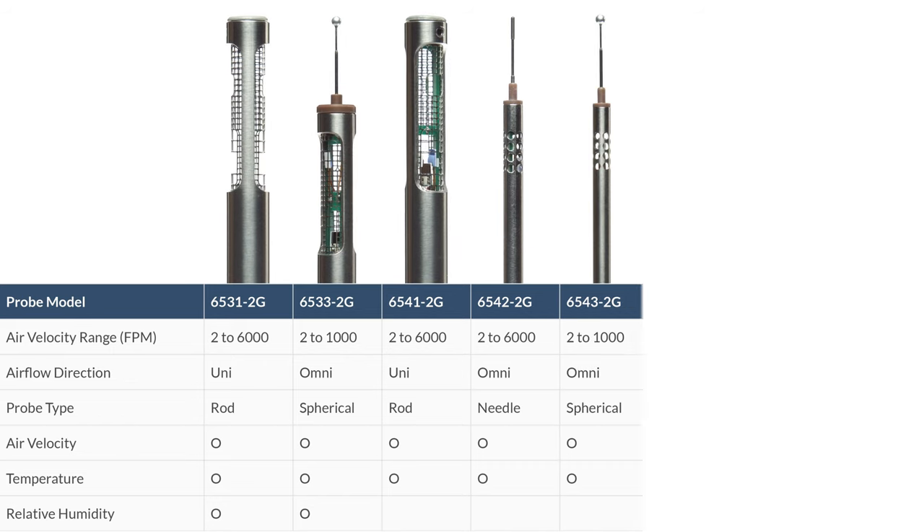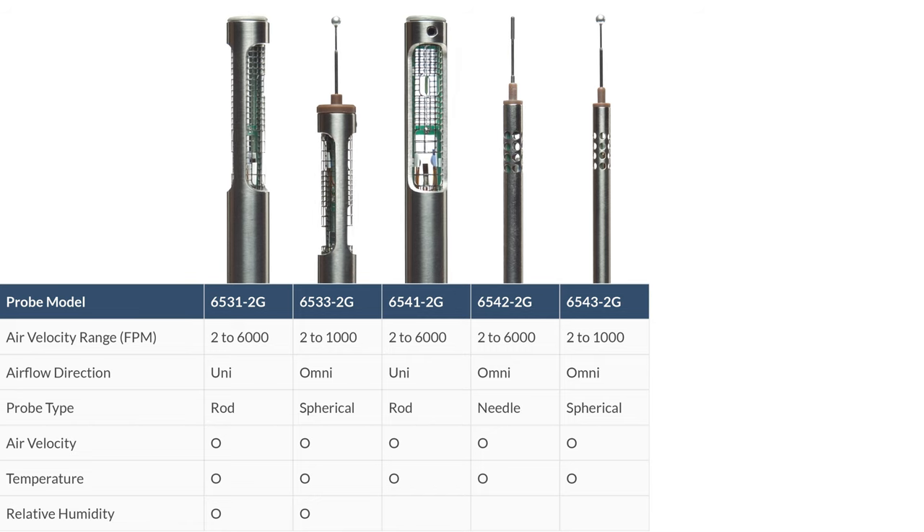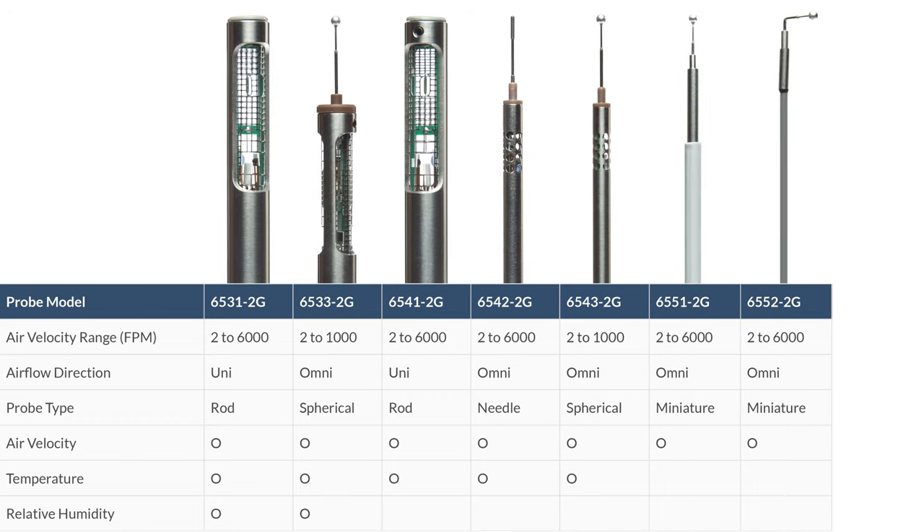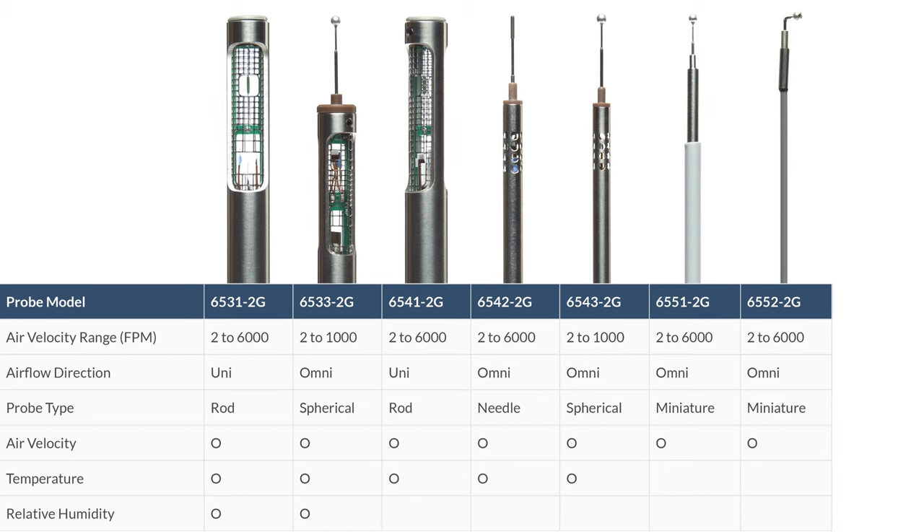Probe model 65432G is also available as an omnidirectional spherical-type probe capable of reading air velocity and temperature within an air velocity range of 2 to 1,000 feet per minute. Probe models 65512G and 65522G are omnidirectional miniature-type probes capable of reading air velocity within a range of 2 to 6,000 feet per minute.